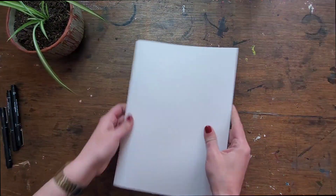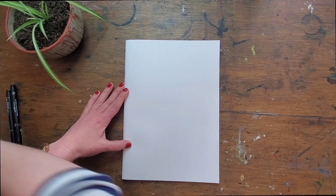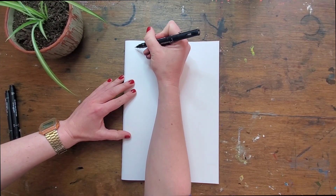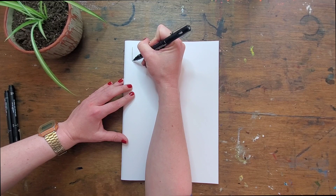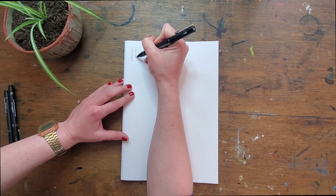Blank page in the sketchbook and let's go. First one, very simple. We are literally just drawing lines. Start at the top, very slowly, as far as you can go — normally about two, three centimeters.